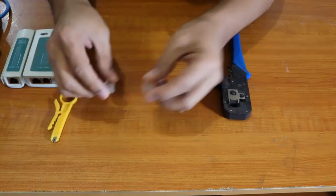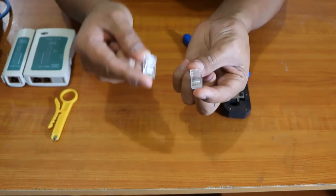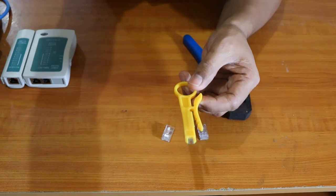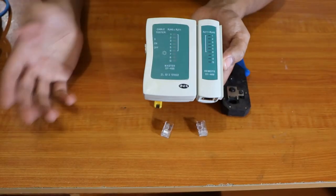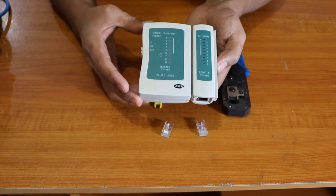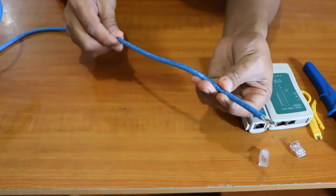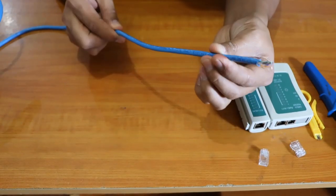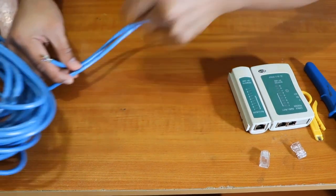We have the crimping tool with an RJ45 die, which we're going to use to terminate both ends of the cable. We have the wire stripper, which we'll use to strip the wire. And we have our network cable tester to verify it's done. And of course the cable — this is a UTP cable that we're going to use.